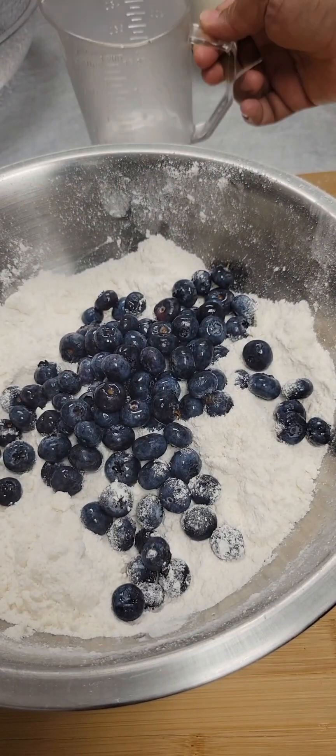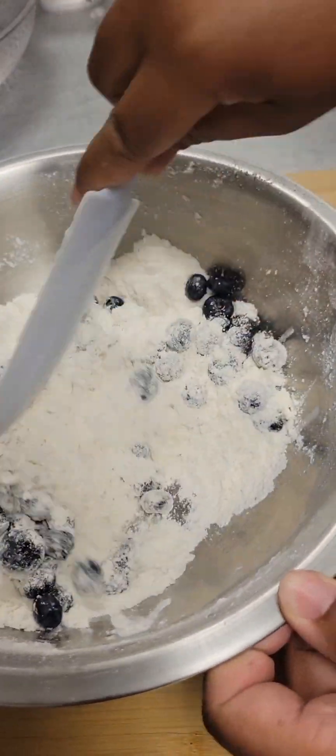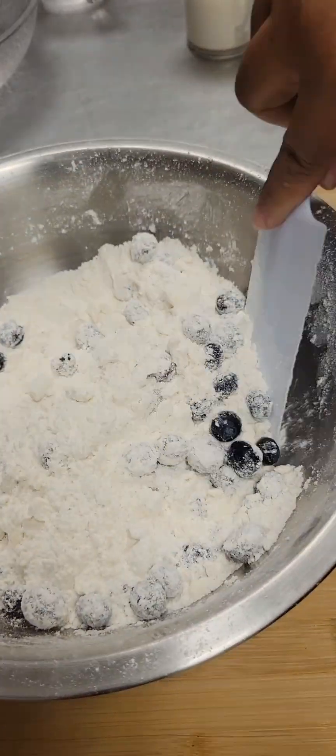We're going to add in one cup of blueberries. If you don't have fresh blueberries, you can use frozen blueberries — just make sure they're still frozen when you add them.